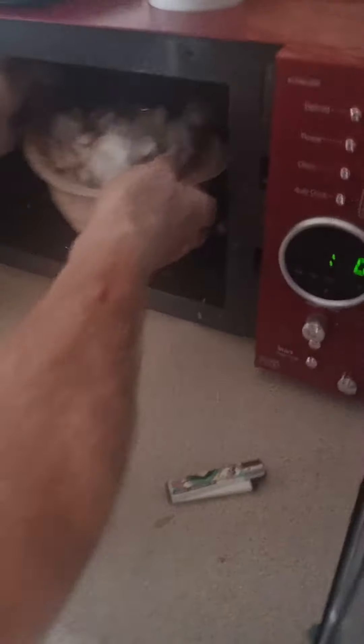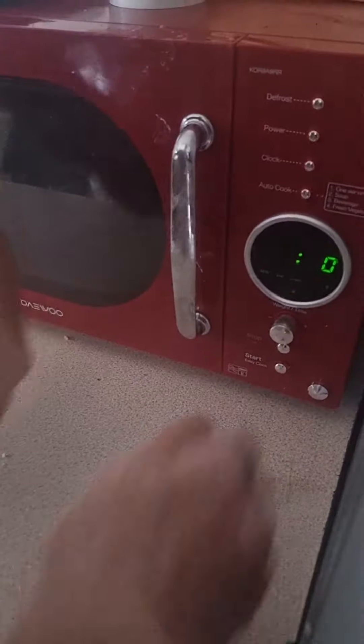He's putting foam filling from teddy bears or whatever it is, then puts it in the microwave. Keep an eye on it — check it every few minutes. So three minutes and it's soft.